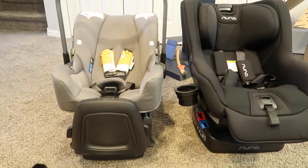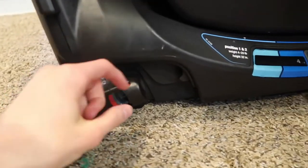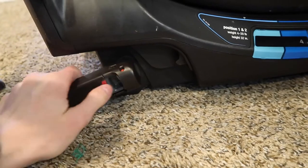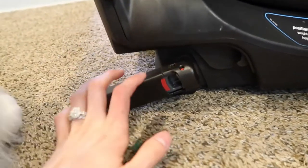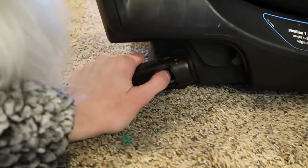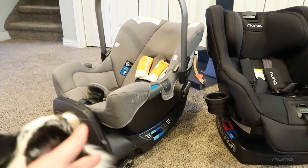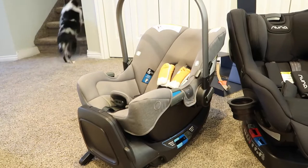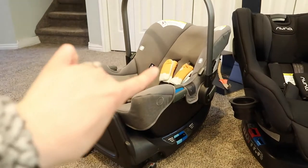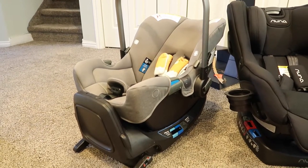I'm going to show you guys where the little latches are on this one — they're down here. When they're in use they face this way, and when you snap them in they turn from red to green, and that little part snaps into the metal anchor points in your car. This one also has a stabilizer leg that goes from the seat down to the floor. The car seat piece itself is only about six to eight pounds — it's like the lightest car seat on the market.